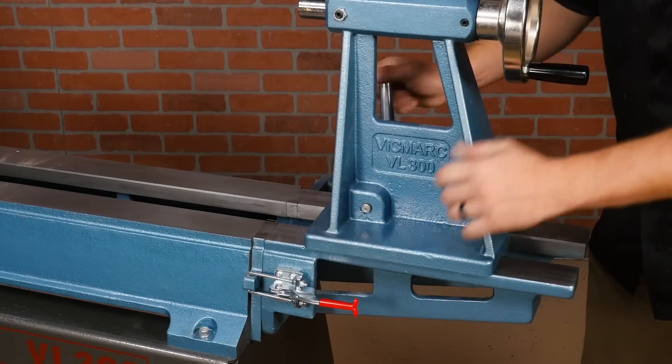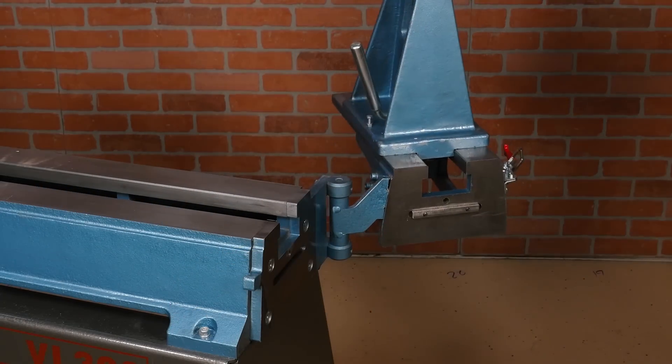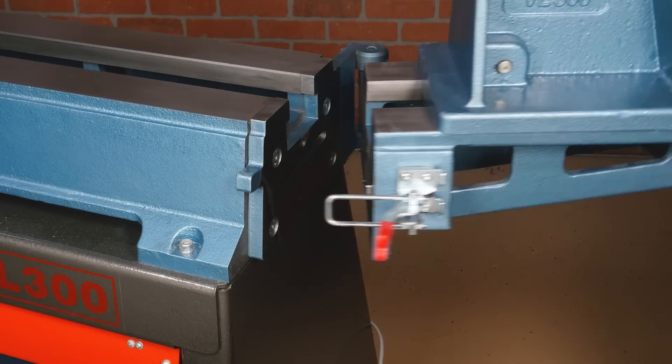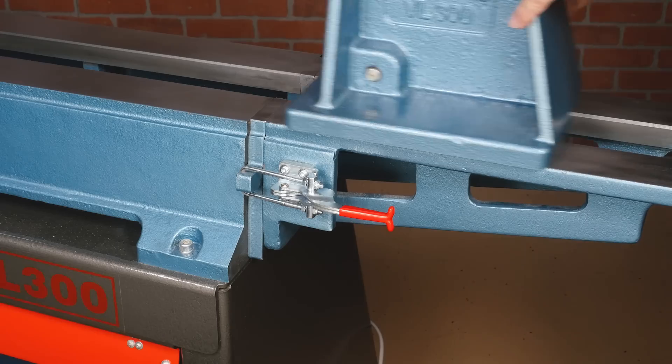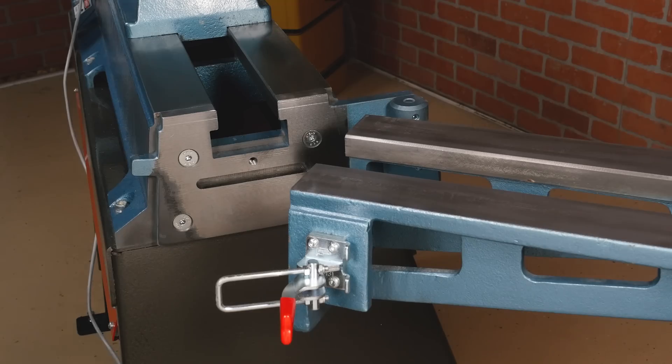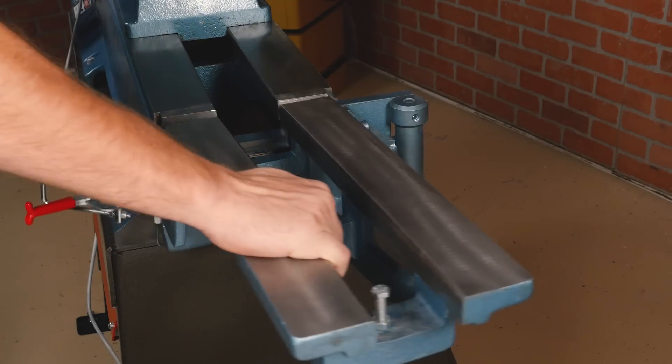Also available for the VL300 is a tailstock swing-away. The metal clasp design automatically aligns the two beds, which makes sliding the tailstock across seamless. The swing-away also includes a bolt that can be inserted to turn it into a 15-inch bed extension.